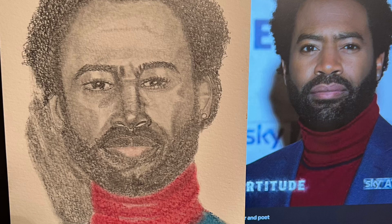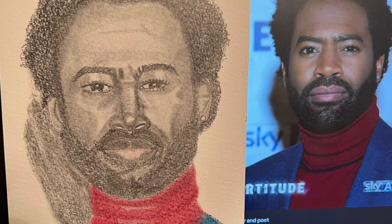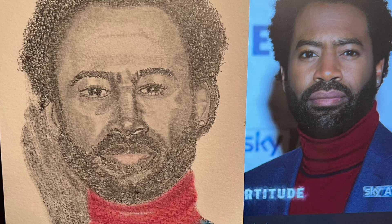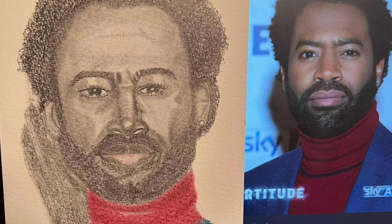I added his earring and the sparkle, which reflected upward onto his right ear. The left ear was completely flat — you couldn't really see it. Here you can see the reference picture and how one eye is bigger than the other because he's kind of grinning, but not quite grinning.